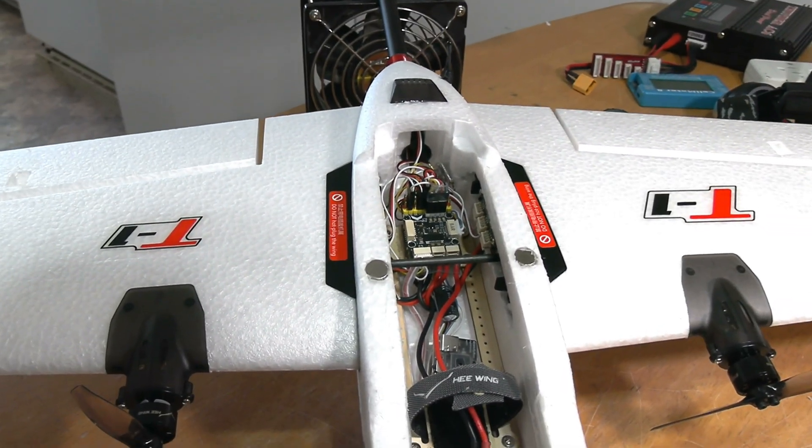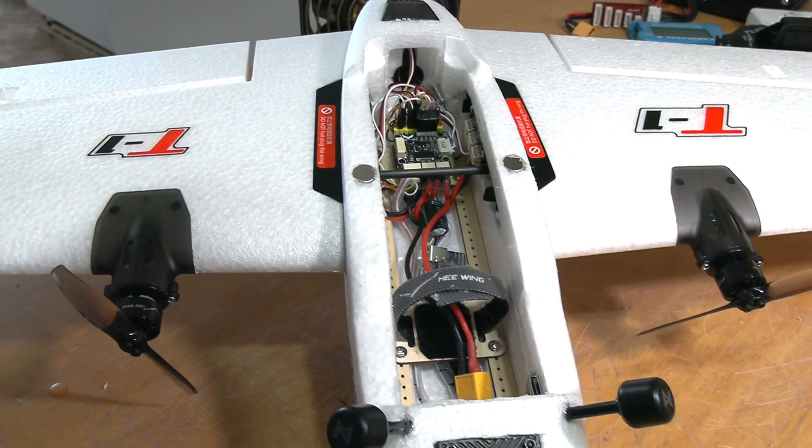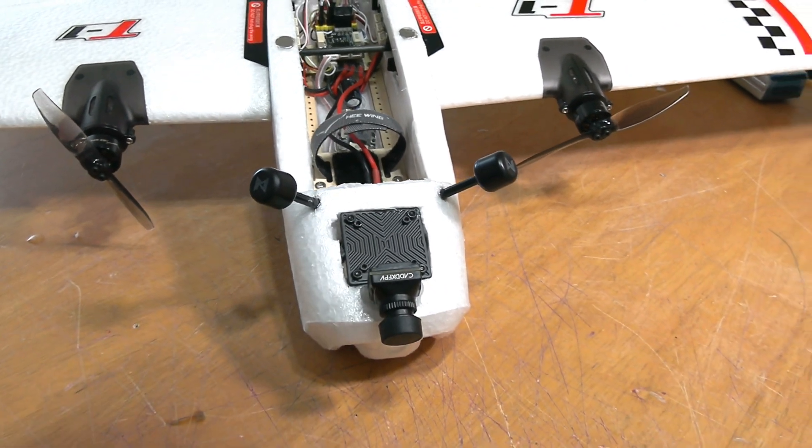She's ready to fly. There's lots of thrust — I'm surprised for little motors like that. The video system is all set up and fully functional.